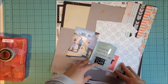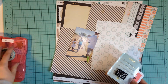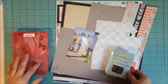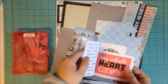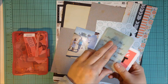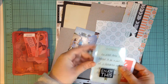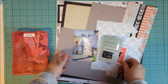I bought a Heidi Swapp Project Life kit — the gold foil one — and I wanted to use some of it. I've got the little embellishments that came with it that I'll be using, as well as I stitched together some of the cards. Some of them are from Heidi Swapp, like this clear one and this one. These ones are from Mambi, and then this one is a Heidi Swapp one as well. I stole this idea from a friend of mine — stitching a bunch of Project Life cards together as kind of like a little booklet.